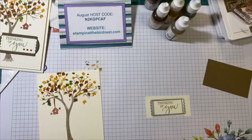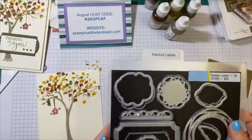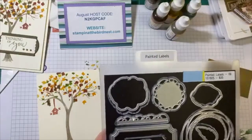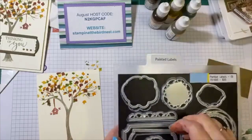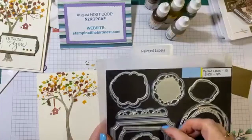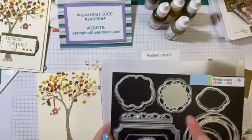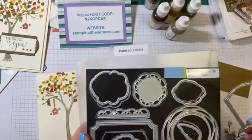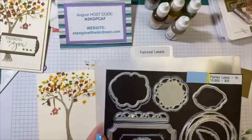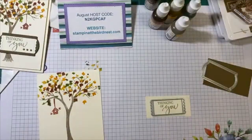For the background I used the die called Painted Labels. If you notice, there's a white mark that shows where each die goes. I like to do that, especially when you've got like 15 of these little dies because they can get away from you so easily — but that lets me know I'm missing one. So that's why I do that.